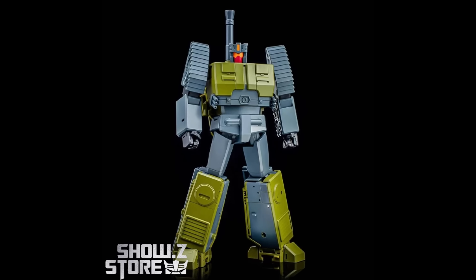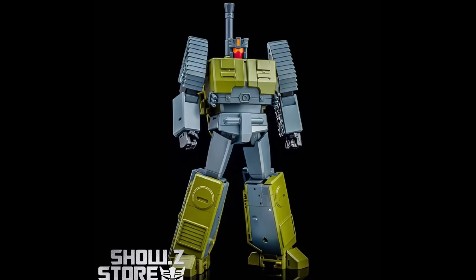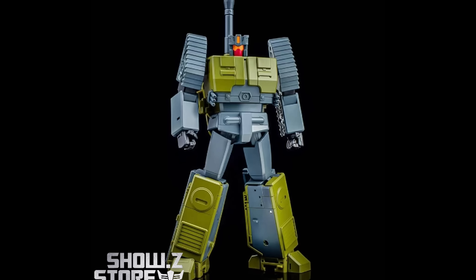Everybody seems to be excited about Superior right now, and that's a good thing. I think very quickly people are also going to be excited about the Magic Square Masterpiece Rudicus. The price is up at Show Z, coming in at $115. Remember to use your code — I think this is going to be every bit as exciting and popular as the Fans Toys piece.